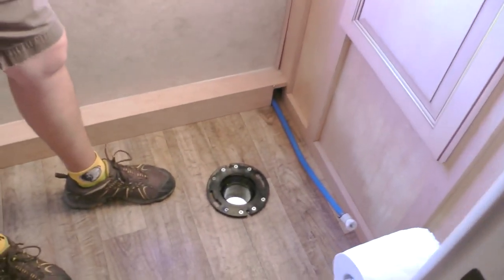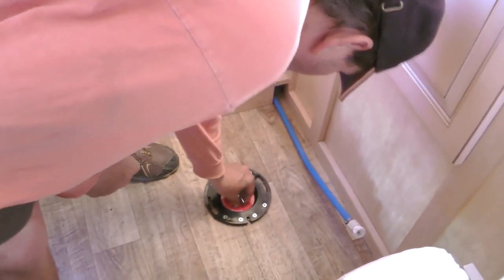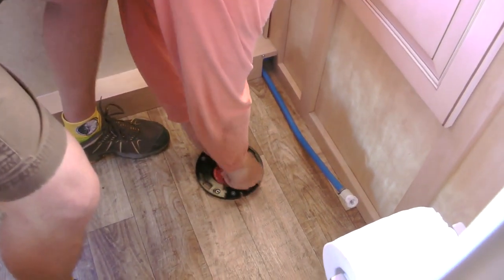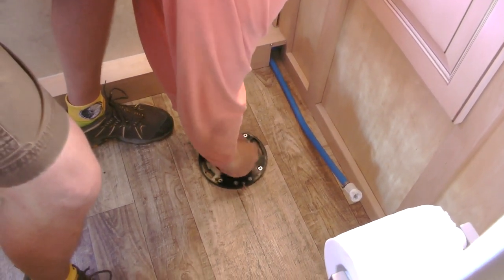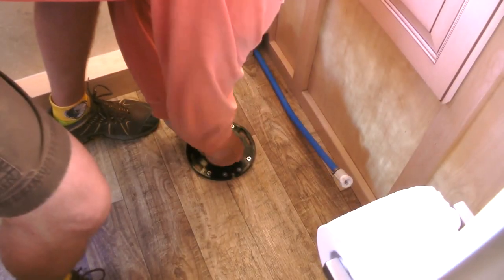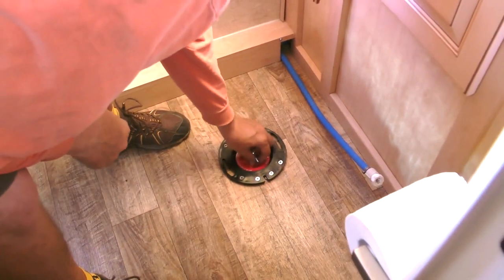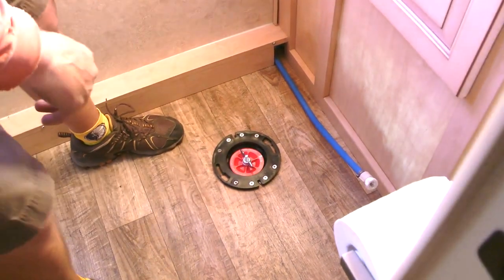So you want to loosen it until it's loose, like it wiggles a little bit. And you need to push it all the way down and then just start turning this, keeping pressure on the top. That thing is really in there.